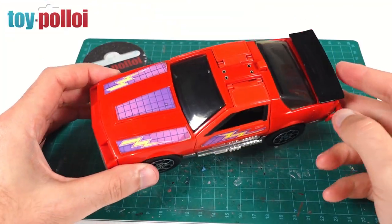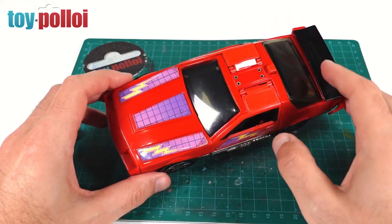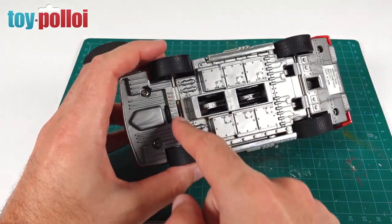After a clean it's already looking a lot better. The stickers are a little bit damp around the edges so I'm just going to let those dry off. While they're drying, we can start having a go at removing some of the rust on this front axle.